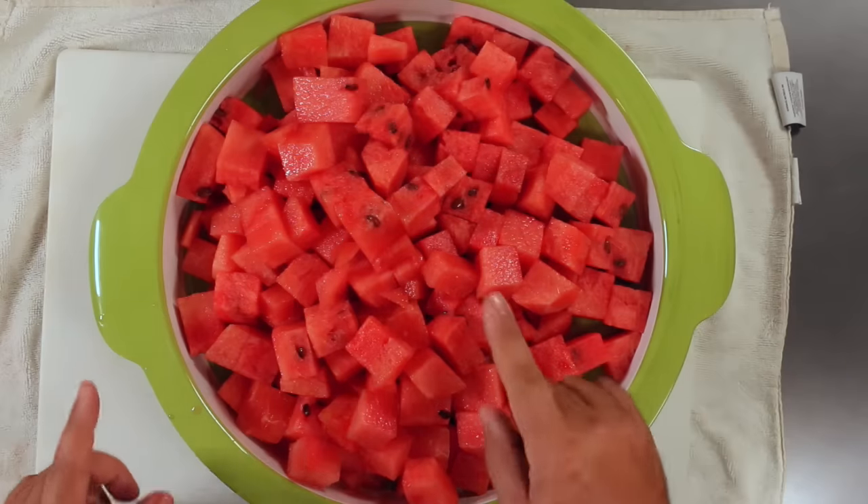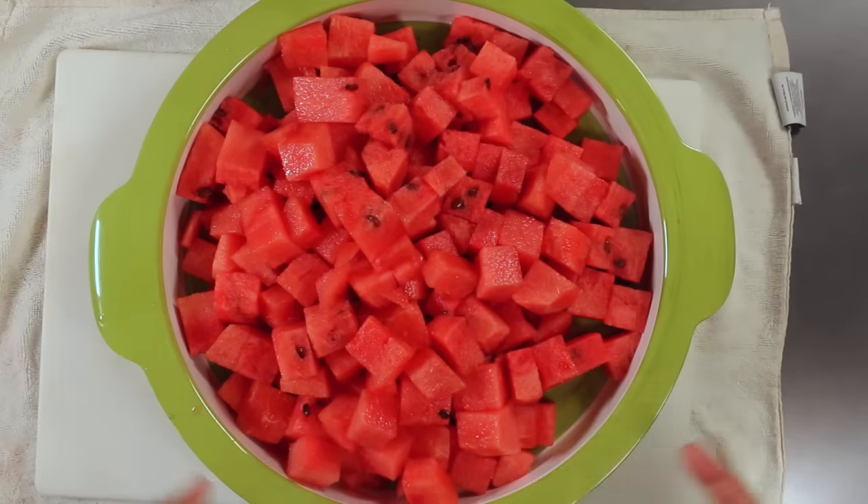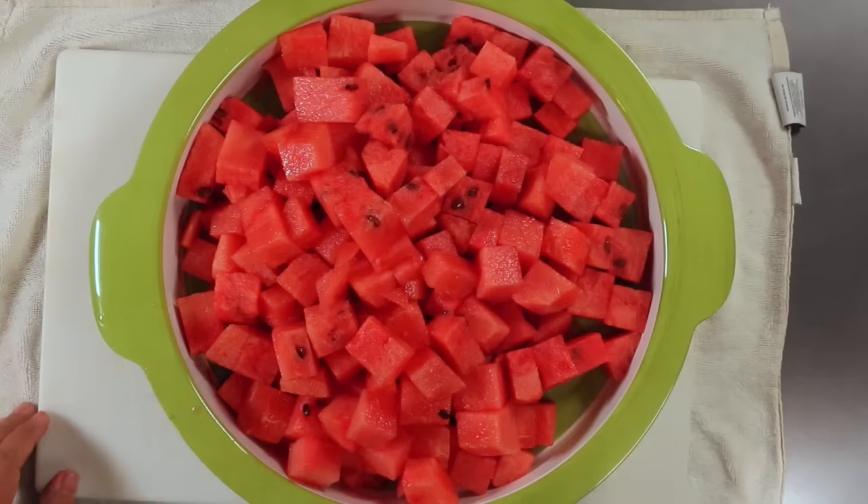Thank you guys very much for watching this video. If you'd like to help me grow my channel, please give this video a like and hit that subscribe button. The more likes and the more subscribers I have, the faster this channel will grow and the more time I'll be able to spend making videos for you. Until next time, this is Christian saying happy watermeloning to you.